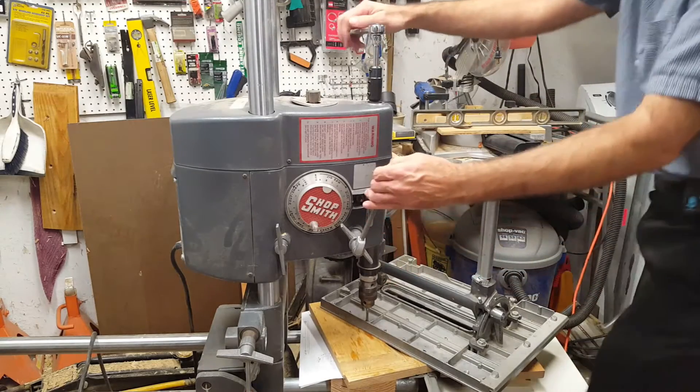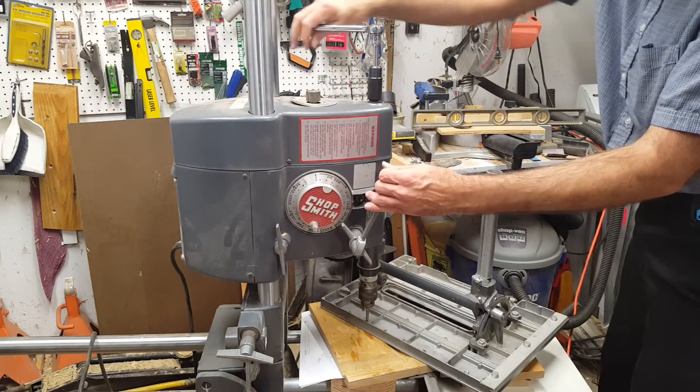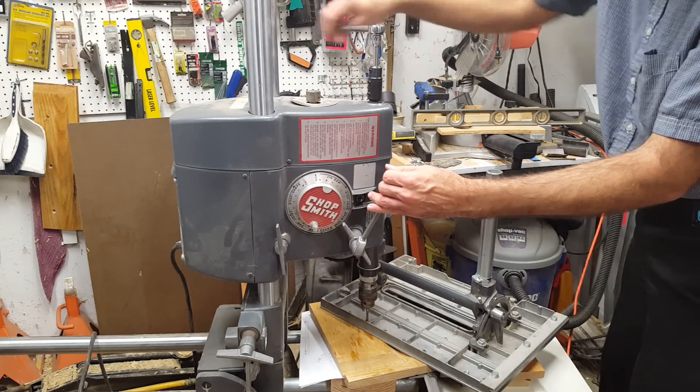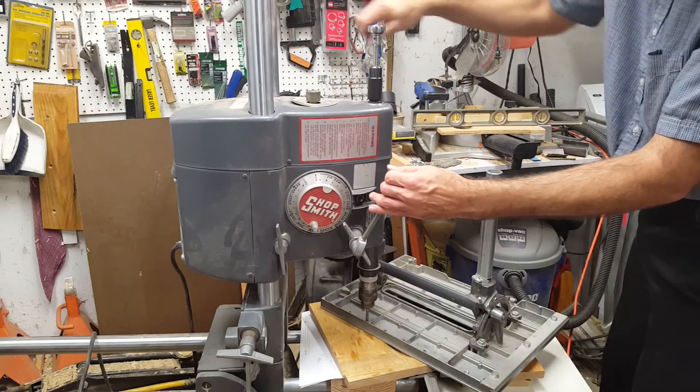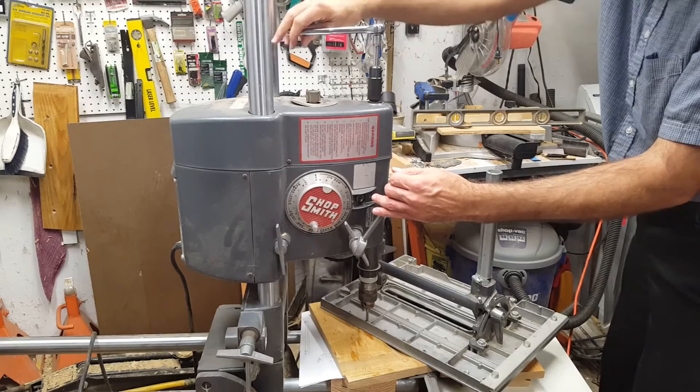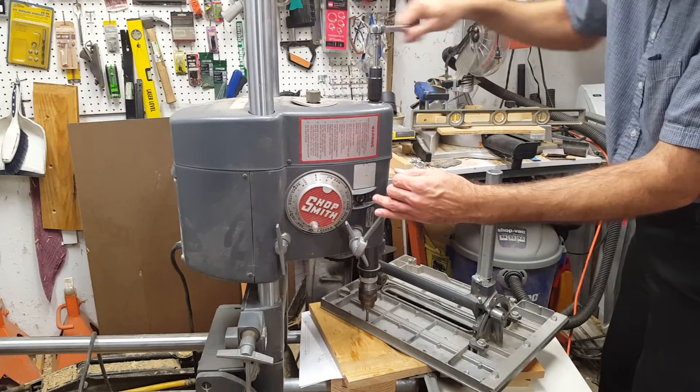If you have a Shopsmith, you already know about using it as a drill press, but you can also use it to keep your tap straight when tapping threads. Tapping crooked can break a tap as it tries to straighten itself in the hole, or leave you with a crooked screw when you assemble. For best results when tapping holes, follow these steps.